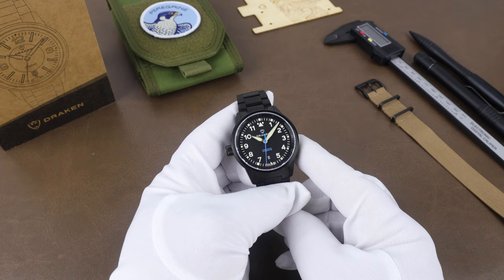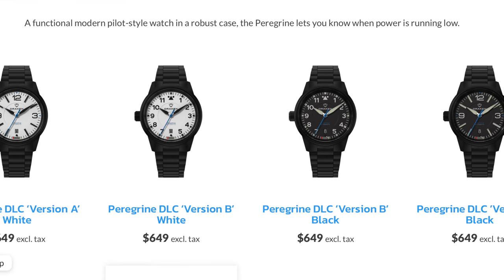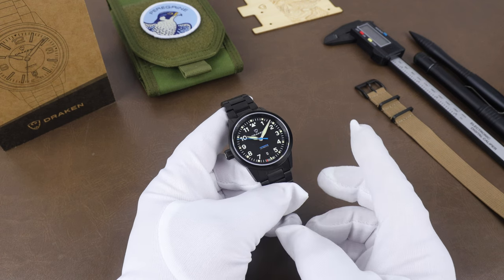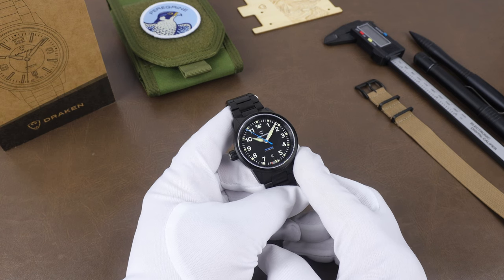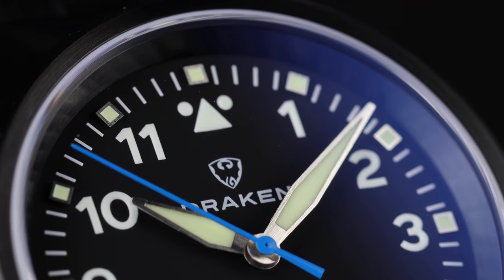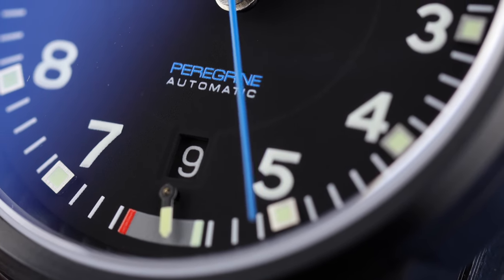The Peregrine is available in four dial options — two black dials, the version A and B, which I have here — I have the version B — and the white fully loomed dial, also in a version A or B. You can get them with either a DLC coating or just stainless steel. I'm usually tempted by a fully loomed dial, but I had to go full stealth mode with this one. The dial is a matte black, so lots of contrast between it and the hands and markers. Up top is the company logo, which I think is a really cool logo, with Drakken printed below that. I like the blue accent on the second hand and the matching text.